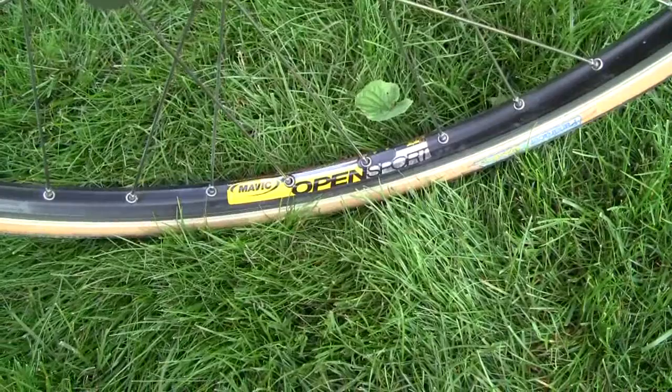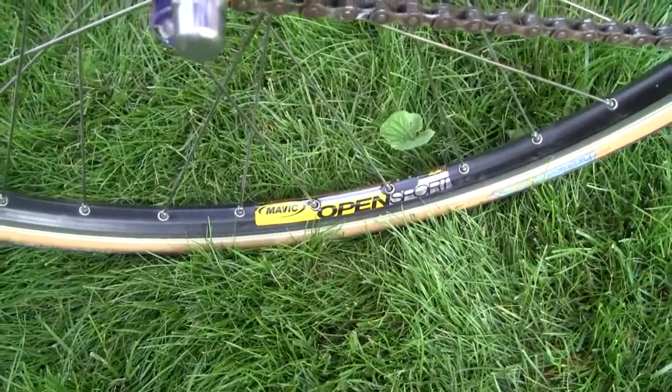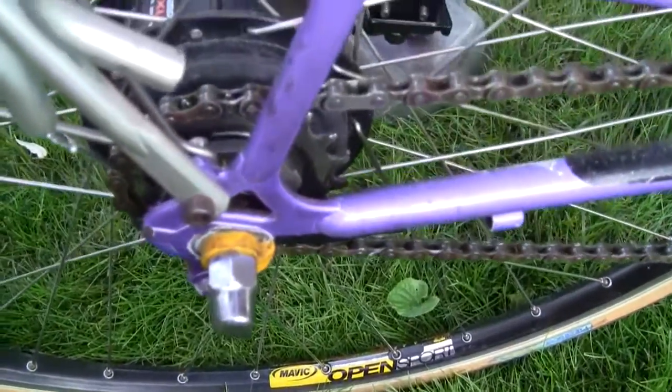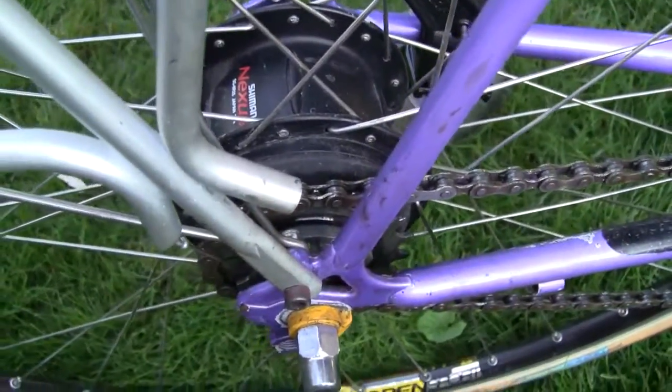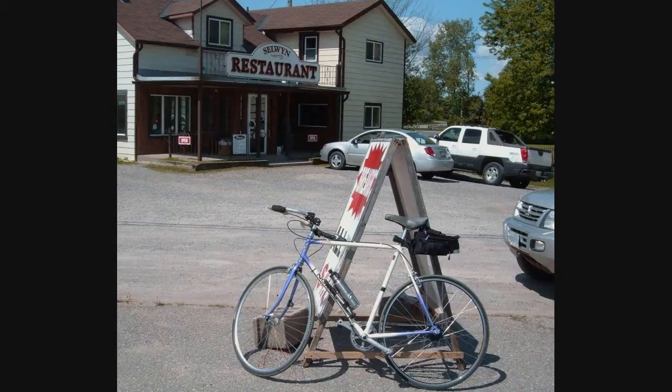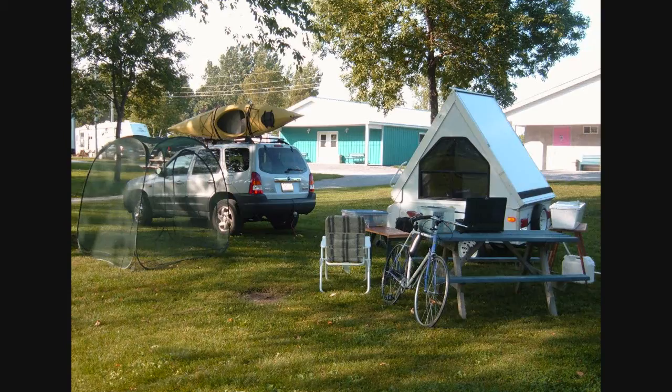The wheel was built up with a new black Mavic OpenSport rim, and installation, although completely different from a cassette, was easy enough. In this configuration I put quite a few kilometres on it, including supporting my A-Lite 400 expeditions as had been the intention. Happily, everything worked fine.